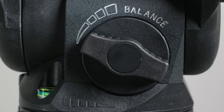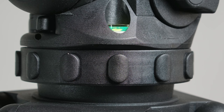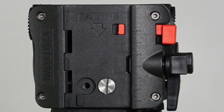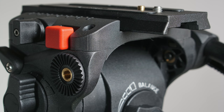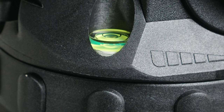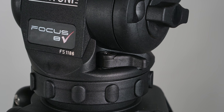Now the fluid head is just what you'd expect from Cartoni — buttery smooth, using continuously adjustable knobs for pan, tilt, and counterbalance rather than click detents. Plus or minus 90-degree vertical tilt, a very grippable pan drag setting, left- or right-switchable adjustable rosette-attached handle, and a spirit level — although it is not battery powered and therefore not lit.